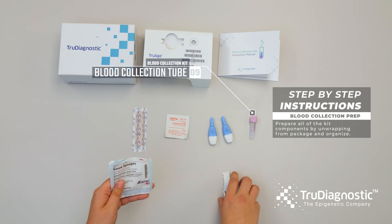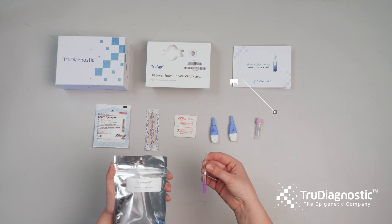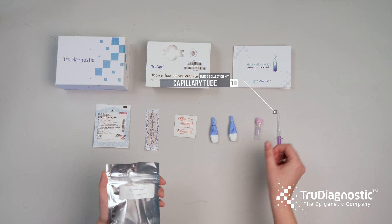The kit also includes a blood collection tube and a capillary tube.